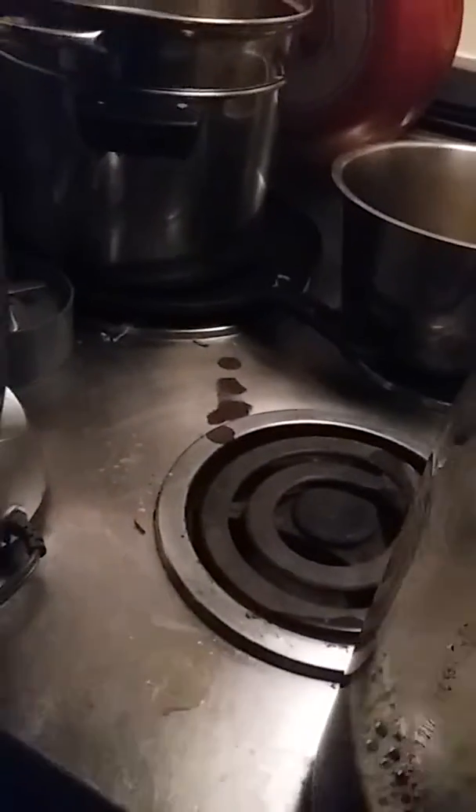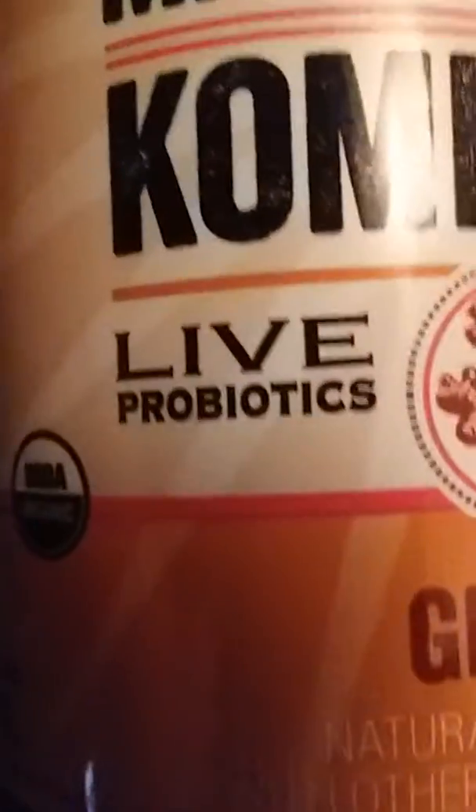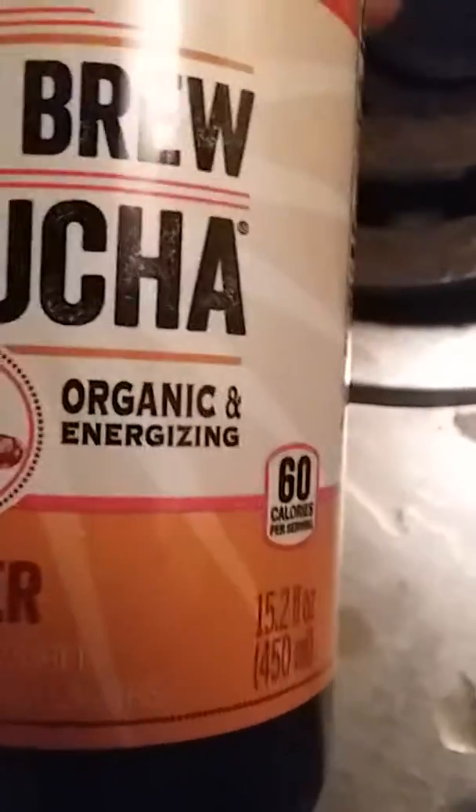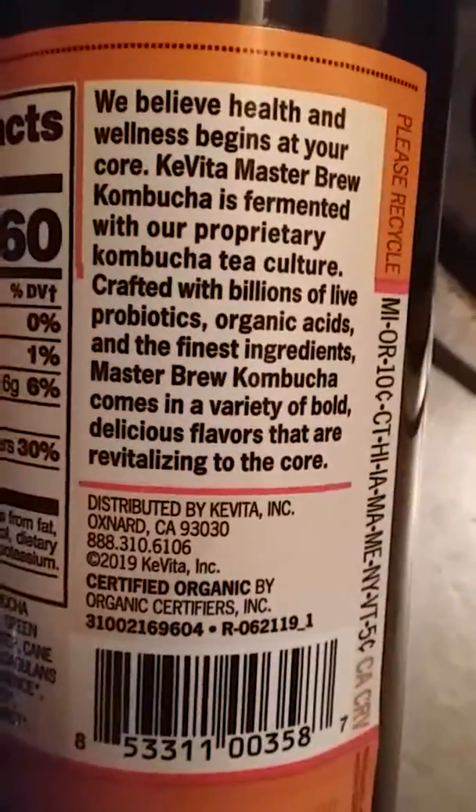So we got the tea in there. The kombucha brand I decided to choose — I may have already told you this — the point is you can use any brand you want. It doesn't have to be flavored; regular is fine. You can buy it at Walmart, whatever you want. The point is that it has the live cultures in there.